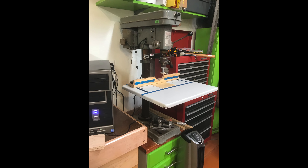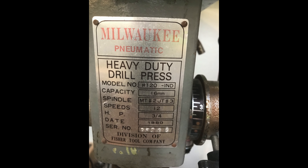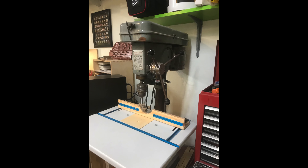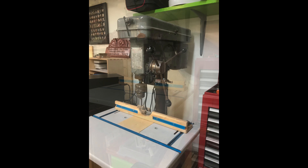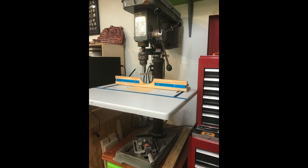I finally decided I need to get a new drill press. The one I had is an old Milwaukee — made in 1980, got it from my dad. Worked a lot over the last 25-30 years and finally went out. The switch broke and I decided it's time to get an upgrade, so I bought the Nova.